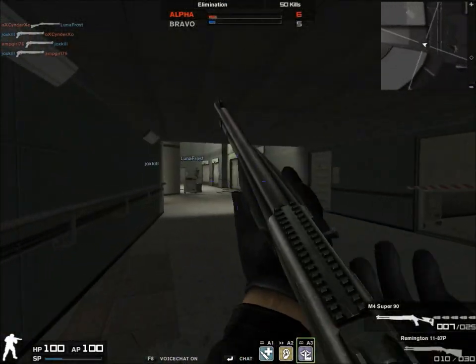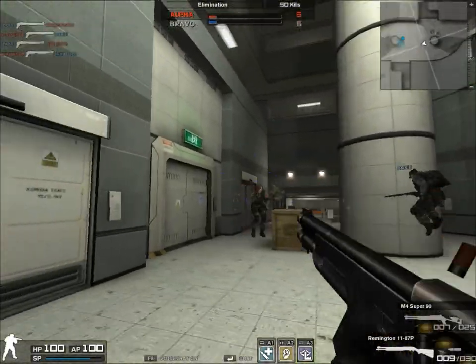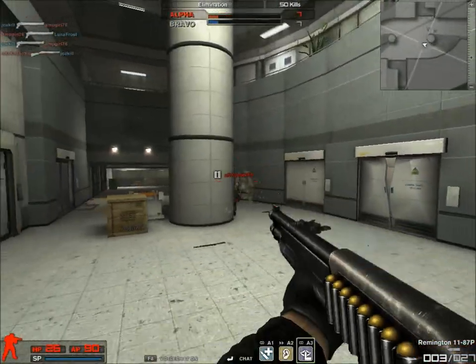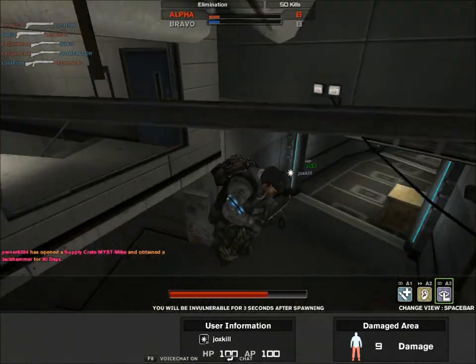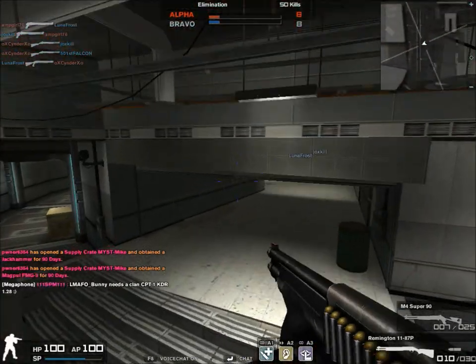Other than the fact that in-game the Super 90 has such bigger spread, and it actually technically has less fire rate. The Super 90 has such bigger spread than the Remington that, really, the Remington is the best.